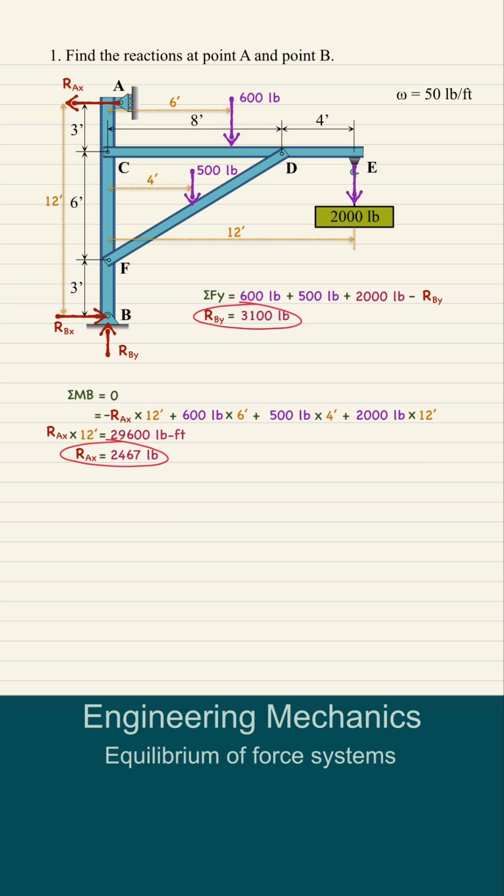To solve for RBX, we take the summation of horizontal forces. Since the only horizontal forces are RAX and RBX, therefore RBX is also equal to 2,467 pounds to the right.